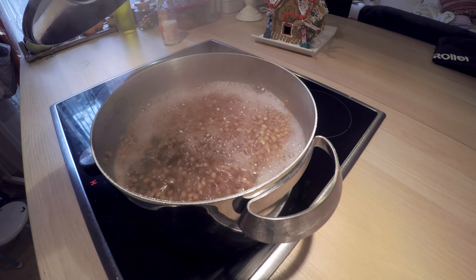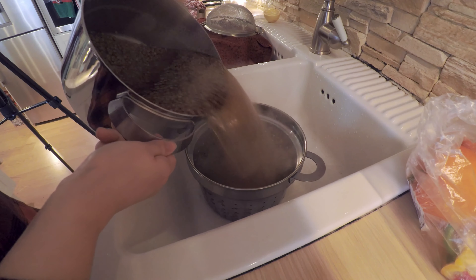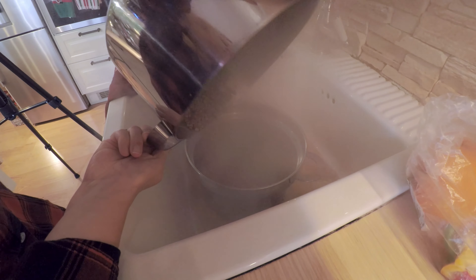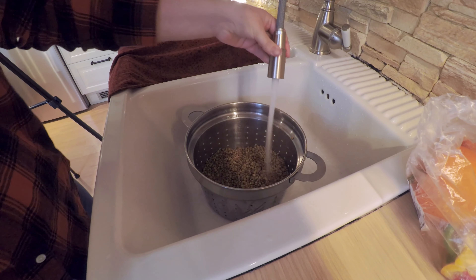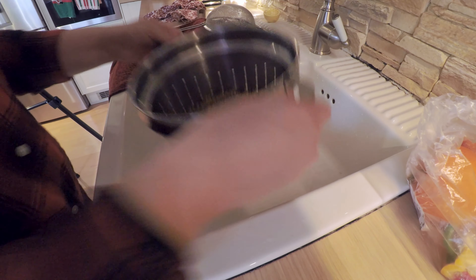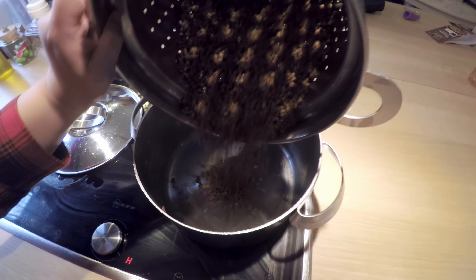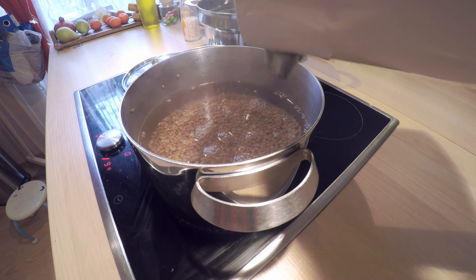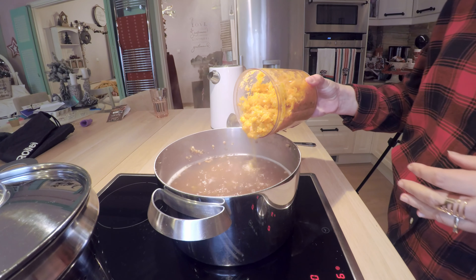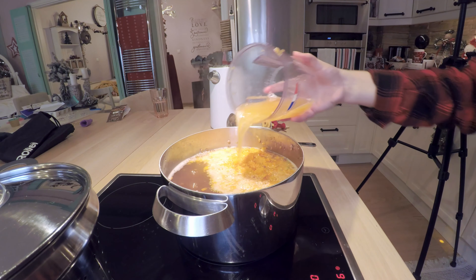Now that the water has boiled, you will drain the lentils and throw out the first water. Wash them a little bit, then add them back to the pot with the warm water. Put it again on high heat so it starts to boil again, and then add the mixture of vegetables that we cut in the food processor.